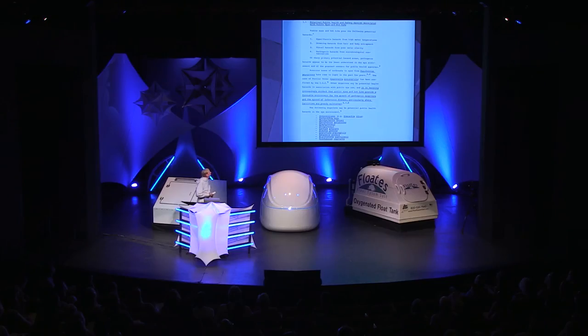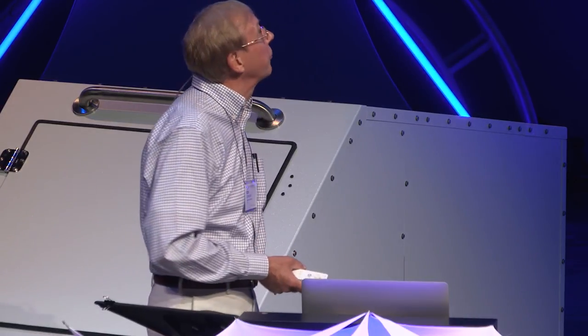I went on and did my thesis on public policy for public spas and hot tubs in British Columbia. In it, I identified four major public health and safety hazards, but my research clearly showed that pathogenic hazards was the main concern. It became increasingly evident that public spas and hot tubs provide a favorable environment for the growth of pathogenic organisms and the spread of infectious disease, particularly where facilities are poorly maintained. Most people back then considered spas nothing but baby swimming pools.